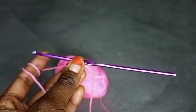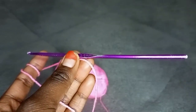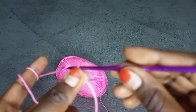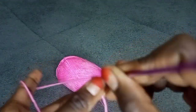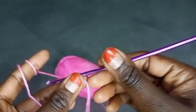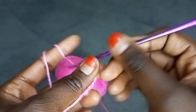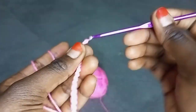We'll be chaining the length that you want for this top. Chain any number of stitches, or you can use your measuring tape to take the measurement of the length you want. Just chain the length that you desire for this top. Then I'll be there to show you what to do next.